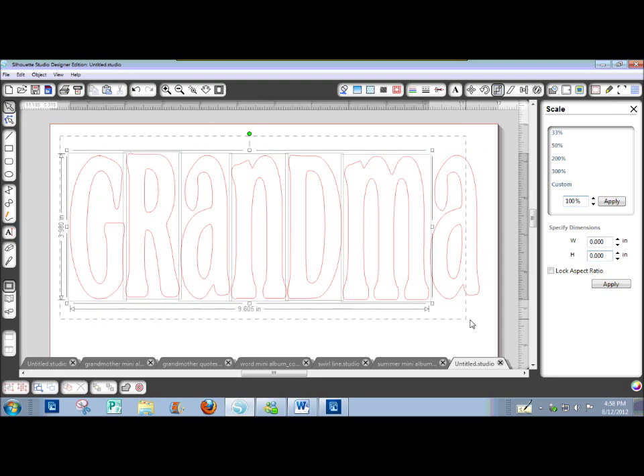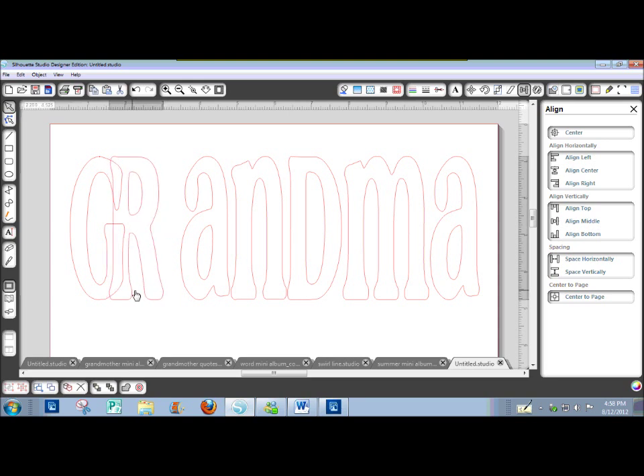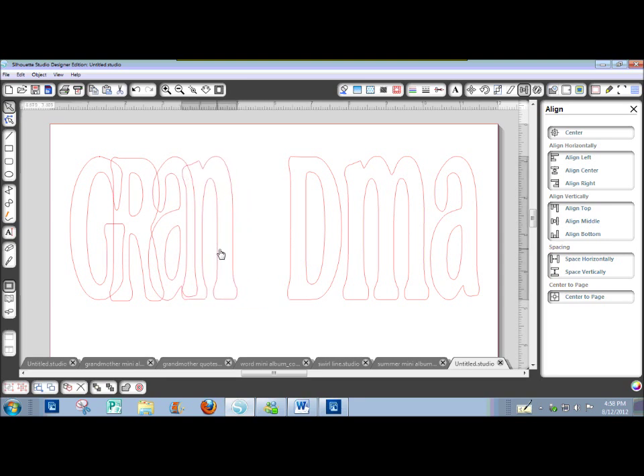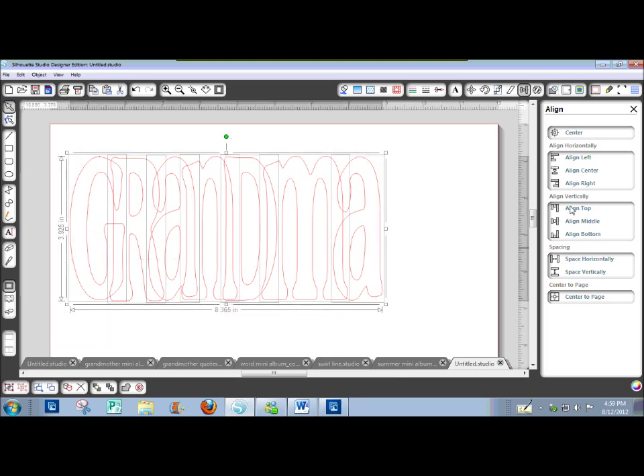Now I'm going to select all of them, go to my align window, and align bottom because they're all sitting on the same baseline. Now I want to drag each letter in towards the first one with about a quarter inch overlap. Just to even it out a little, I'm going to choose space horizontally, and again, align bottom.